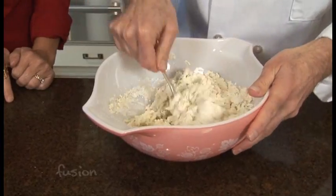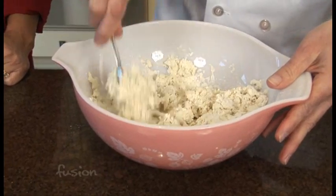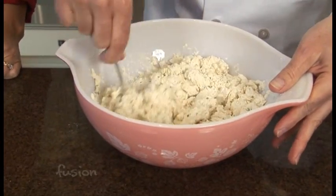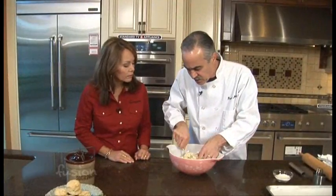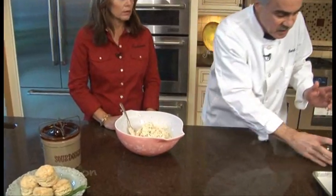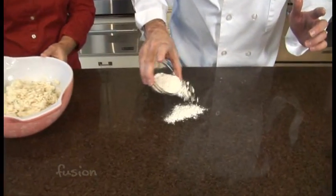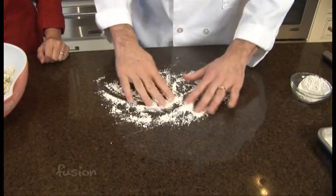I think the key words are what you just said — it's a dough, not a batter. This might just use a little bit more milk. And then once I've got it incorporated, we'll roll it out. You can see that it's starting to come together now and it's basically ready to be rolled. And again, the same thing on rolling — you don't want to do too much, because if you do, you're going to make it tough.